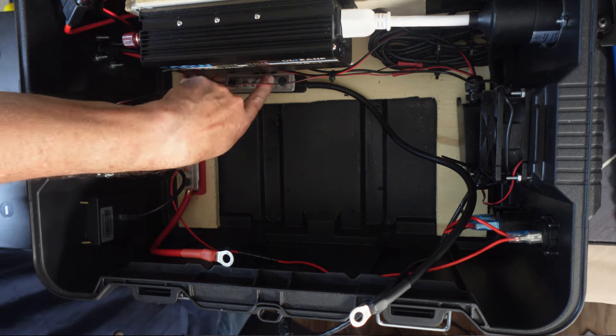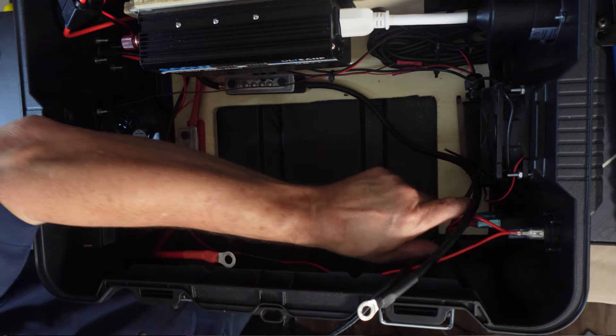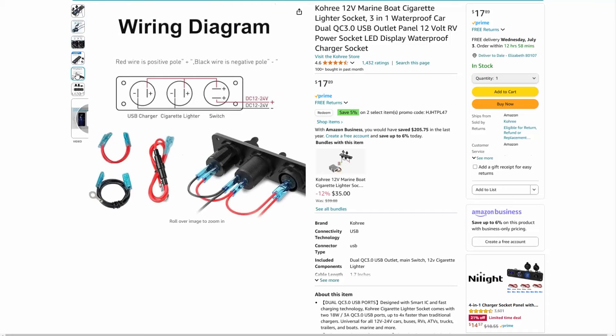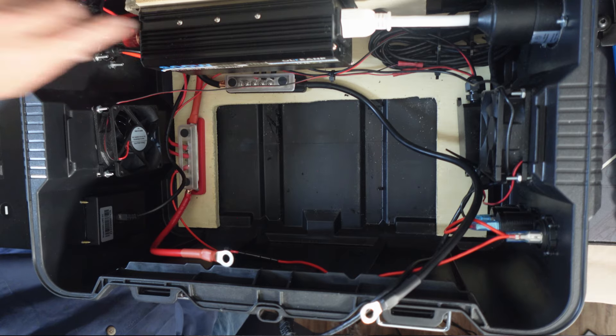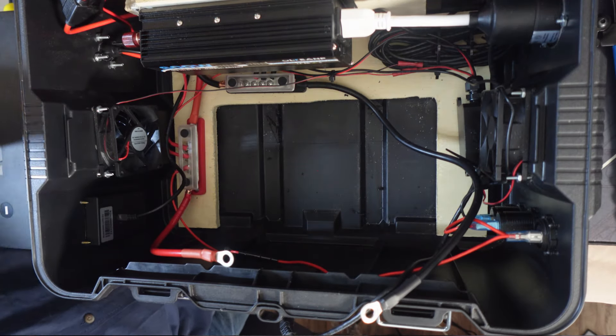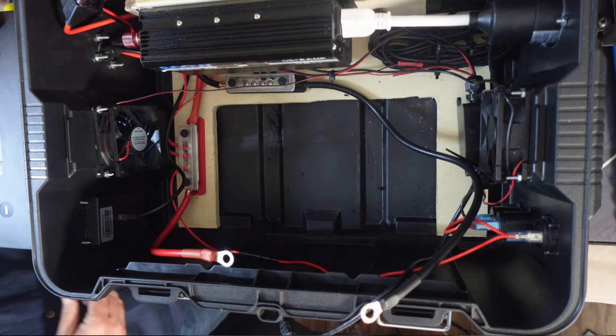With that, I put the negatives from the fans, the negative from these three little outlets — this comes pre-wired, which was pretty nice — and the negatives from the inverter and the charge controller, all to the bus bars rather than the battery. There's plenty of room in here to do this, so that worked out pretty well.